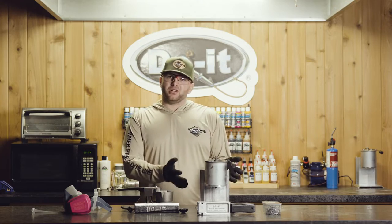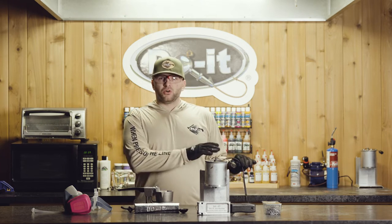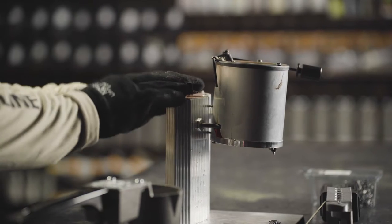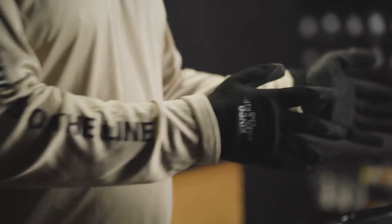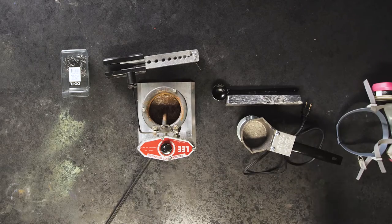Another thing when you're setting up your space to pour lead is you're going to want to make sure your area is set up correctly. The first thing you want to do is put your cord in a secure place where you're not going to be tripping over it and it's not going to be in your way. Also when you're setting up your bottom pour melter, it's recommended that you put it up against a wall where it's not going to be easily tipped over. The worst thing that could happen is you tip over this lead melter and then you'll have molten lead everywhere — that's going to be really dangerous.